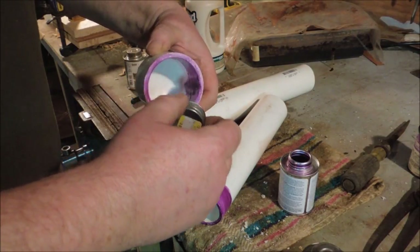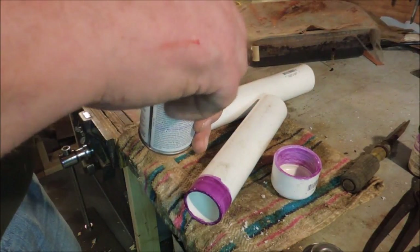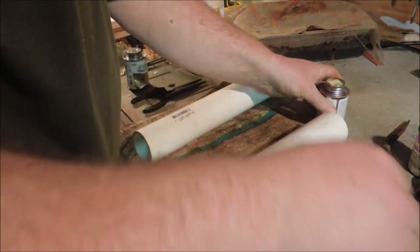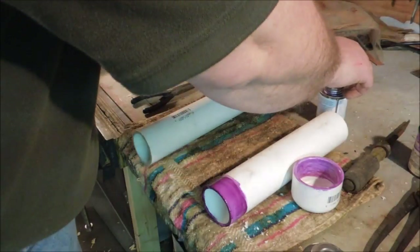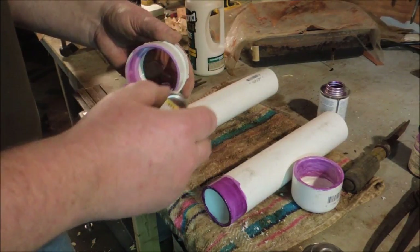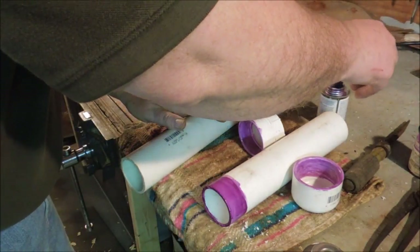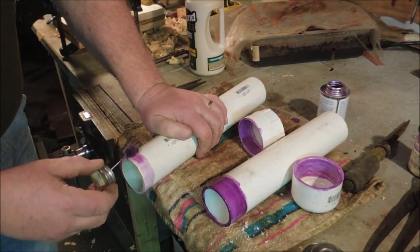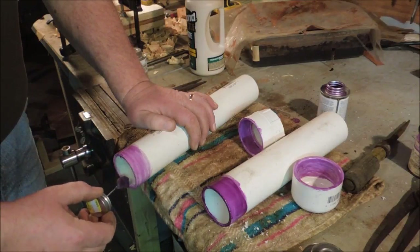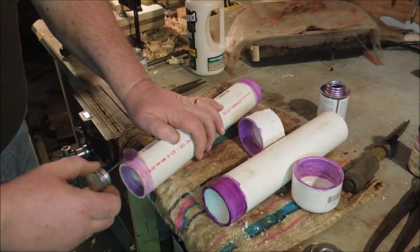My son asked me once why we had to put this purple stuff on the pipe every time — it always showed and it looked ugly. I said, so the inspector, when he comes to look at your plumbing, can say yes, they did use primer. You always want to use a bunch of it because you want the guy to see it. Don't try faking it by putting the primer on after the glue — the primer doesn't show on the glue, so if he doesn't see primer underneath, he knows you put it on afterwards. Besides which, it's an easy thing to do, doesn't take any time at all, and it makes the glue work so much better.